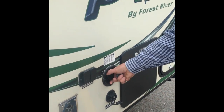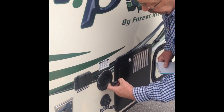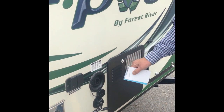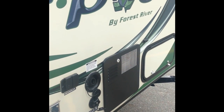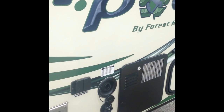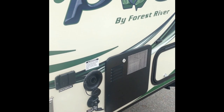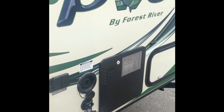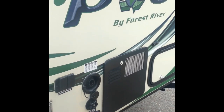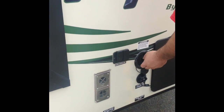Here's the filler for dry camping — there's a fresh water tank in here so you can fill it up. When you're backing into the site, make sure you've got enough distance so you're close enough for your hose and your electric. There's a big 30-amp cable inside. And that connection is for the fresh water.